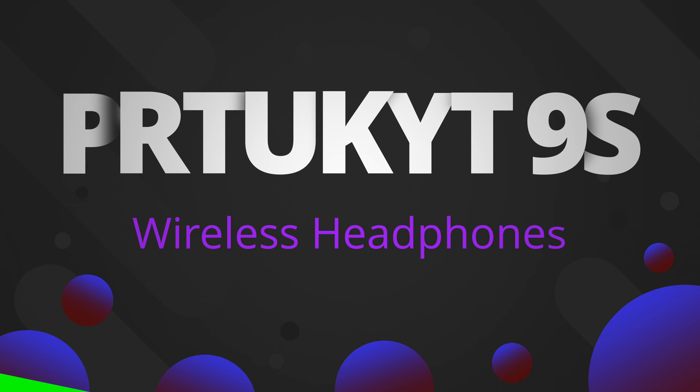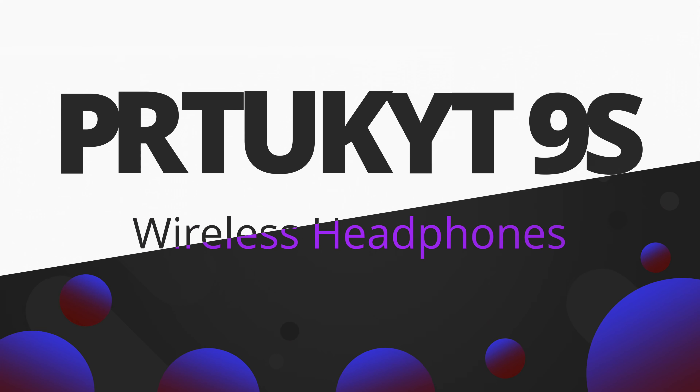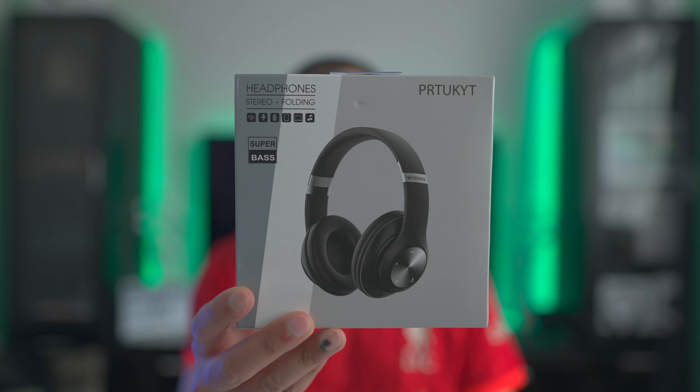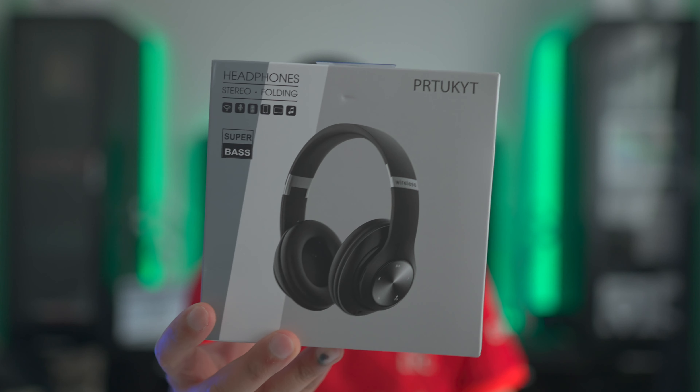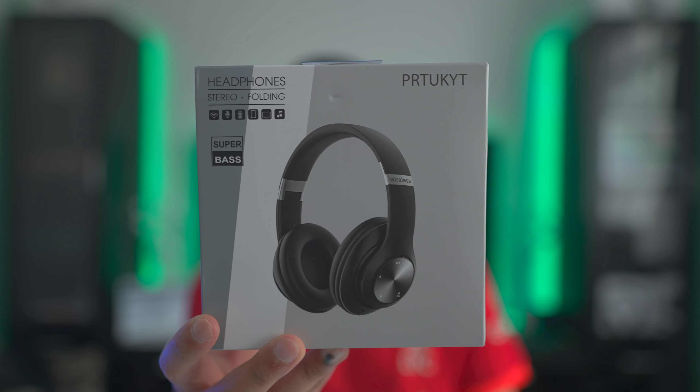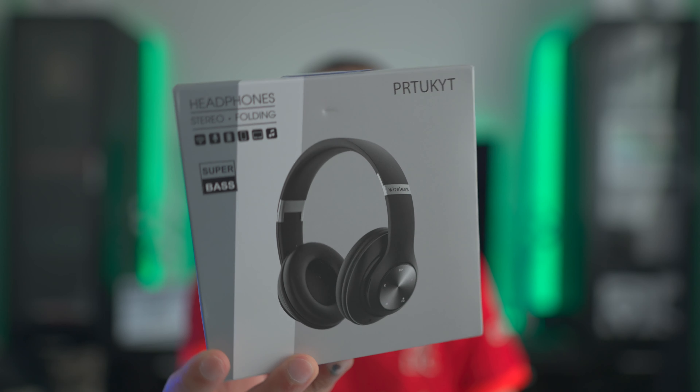Hey everyone, welcome to another video. Today we're taking a look at some Bluetooth headphones that were actually sent to me by an Amazon seller that reached out. I'm not even going to attempt to say the name of this particular set of headphones — I'll just put a link to the seller's shop in the description below so anyone interested can go check it out.